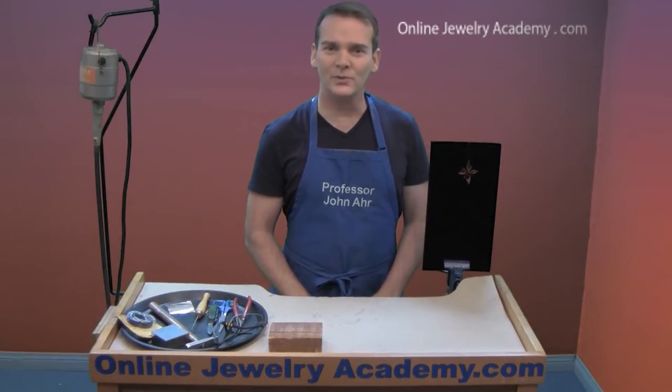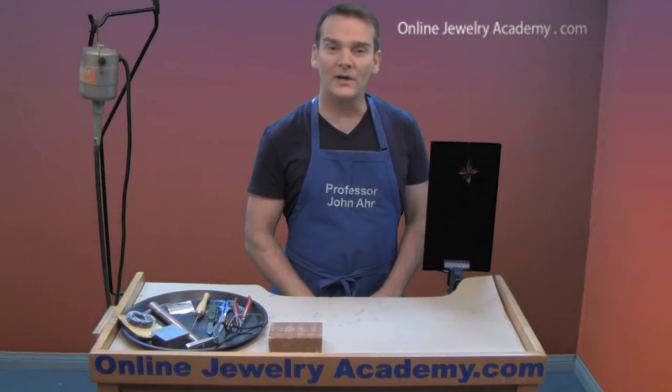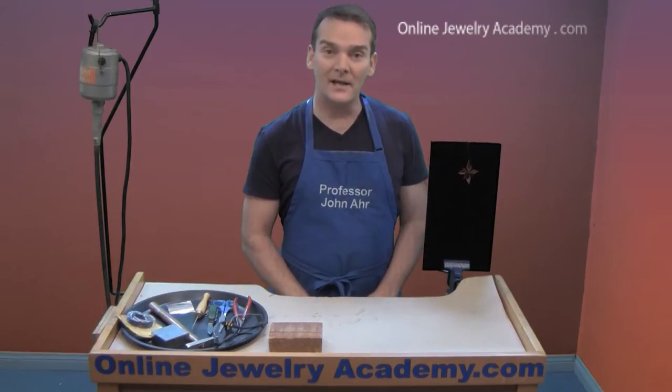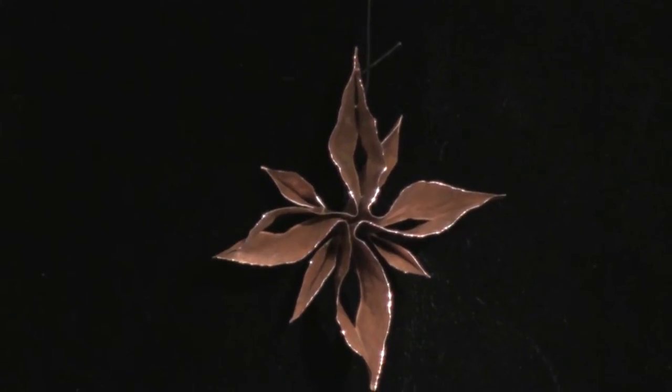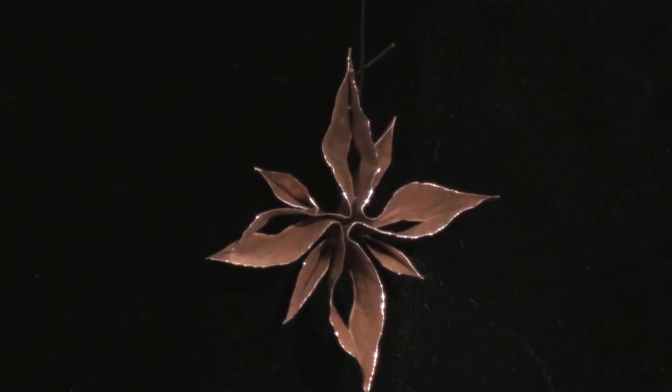Hi, welcome to the Online Jewelry Academy. I'm John R and I'm your instructor. Today I'm going to show you how to make this eight-pointed holiday star ornament. It's very easy and you only need a few supplies.